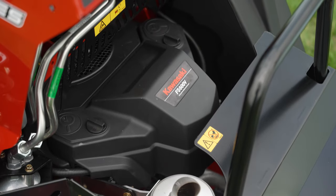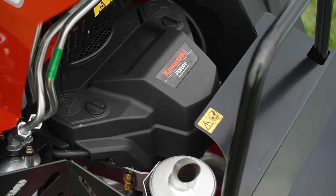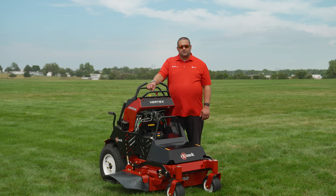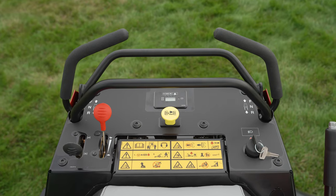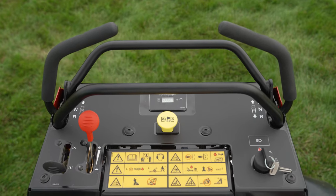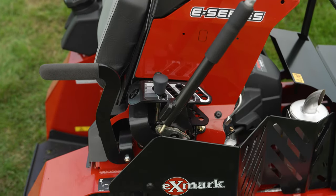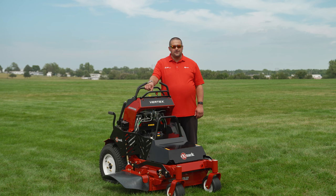The Vertex E series is powered by a Kawasaki 18.5 horsepower engine and has forward speeds of up to 7.5 miles per hour. We've placed the operator between the wheels for a more comfortable and stable ride. All of the controls are within reach of the operator, including a single point height of cut adjustment. The Vertex E series provides landscape contractors with the versatility, maneuverability, and quality of cut expected from a premium stand-on machine.